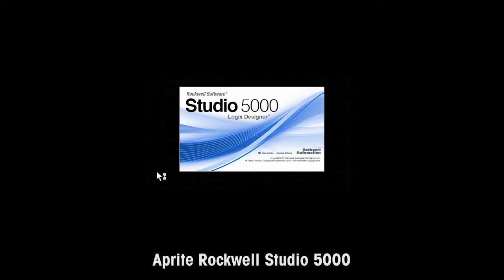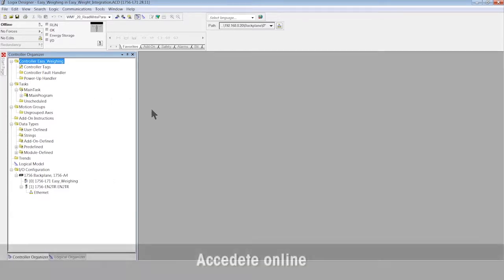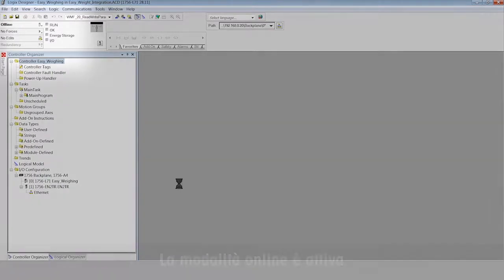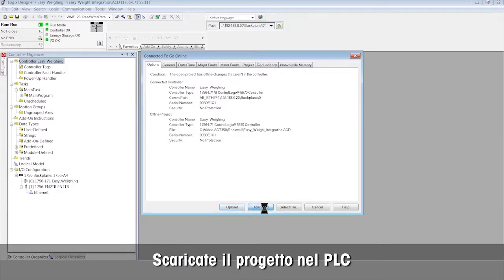Open your Rockwell Studio 5000 software and your Studio 5000 project to integrate the ACT350 weight transmitter. Go online to locate the ACT350 on the network. Check marks indicate online mode is on. Download the project to the PLC.